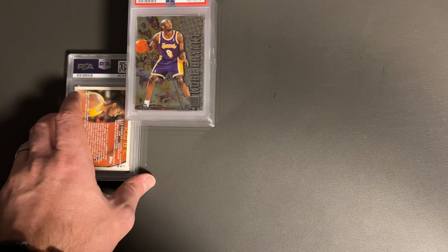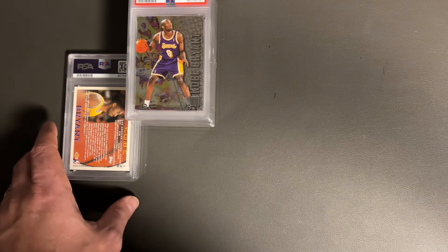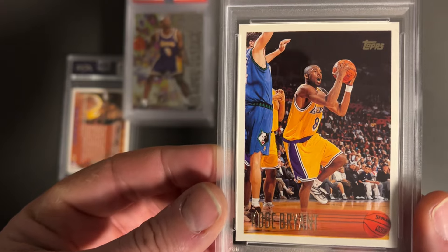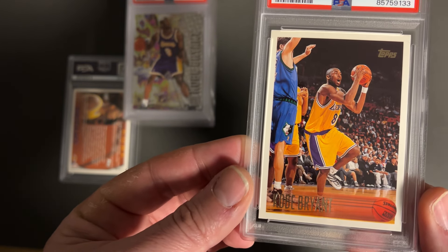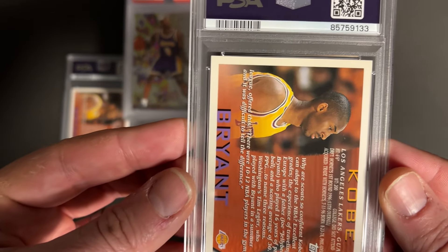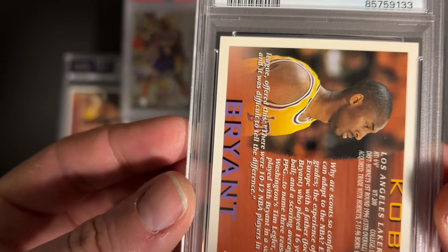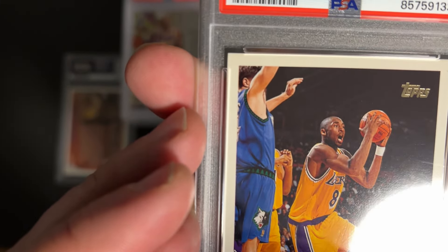This is the card I have been trying to get a 10 on. I can't tell you how many I've sent in — probably about 10 at least of these — and I have not received a 10 yet. I have received a 6 before, and there's my 7. If you look at it, it looks super clean. I don't see anything wrong. Turn to the back — centering even on the back looks pretty clean. Maybe discoloration. Corners look good. Maybe I missed something surface-wise. Took a 7 on that.